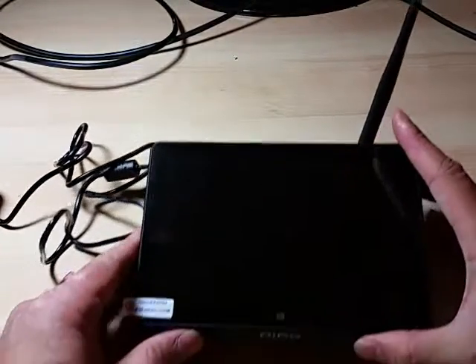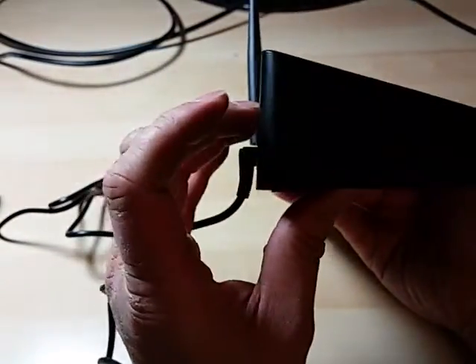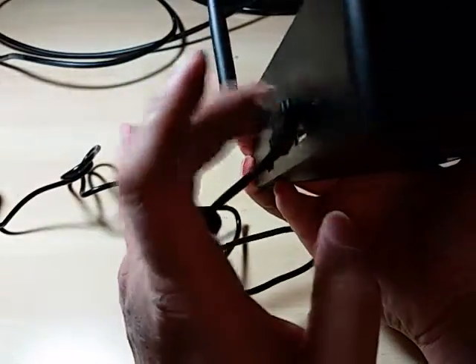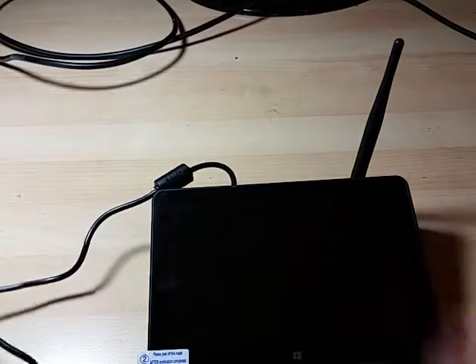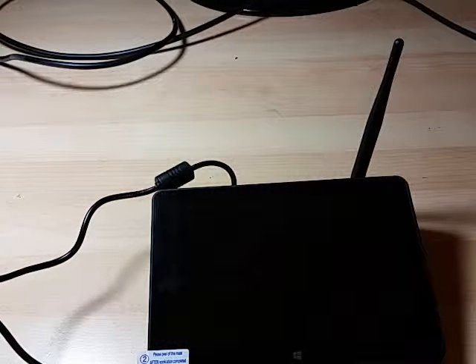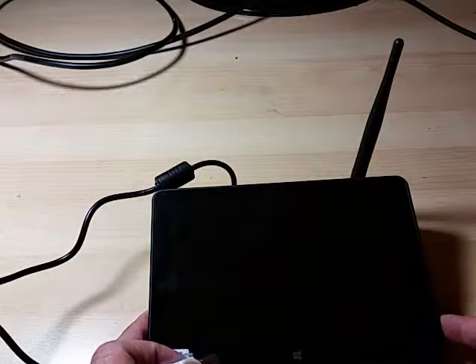It's well built — it's pretty much aluminum all around. Actually, the back is aluminum and on the side it's mostly plastic, but it looks pretty good. So let's plug this in and turn it on.